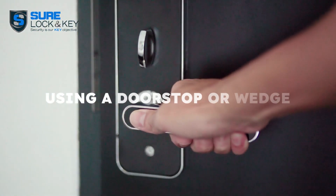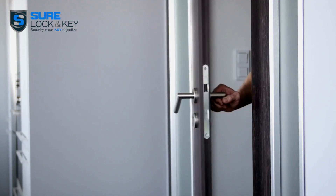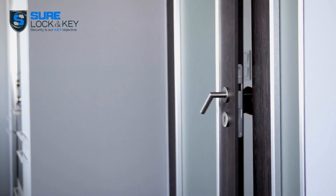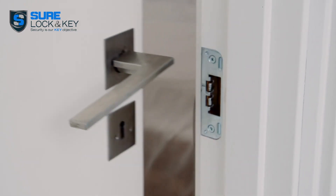Let's start with a classic: using a doorstop or wedge. Simply slip something under the door to stop it from moving. While not the most secure option, it can be effective for doors that open inwards.